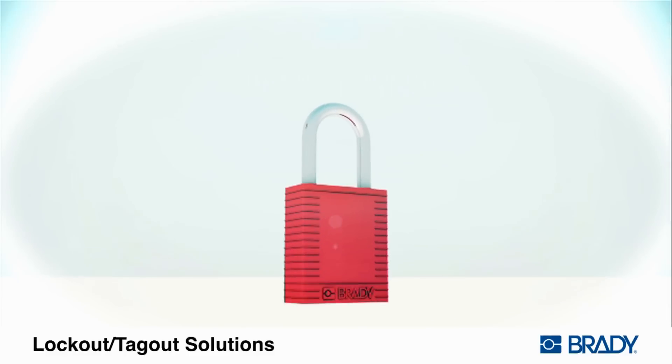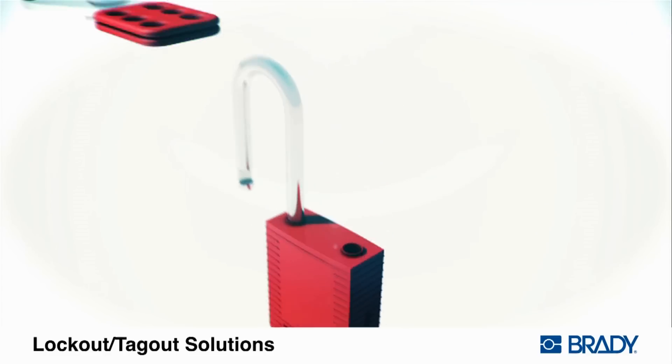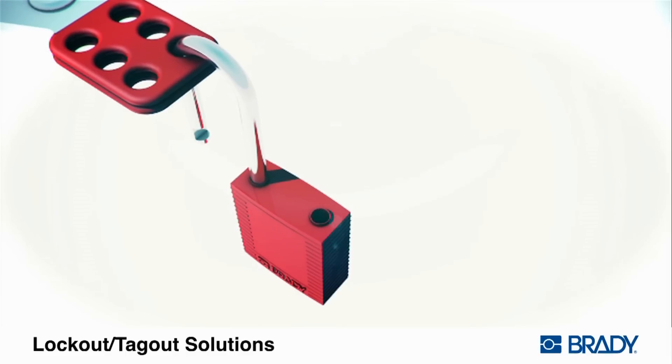To install the safety padlock, first insert the padlock key and turn left to release the shackle. Reattach the safety padlock to the device. Insert worker's tag and close shackle to secure.